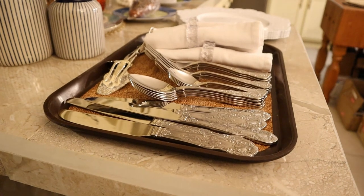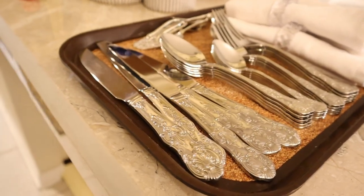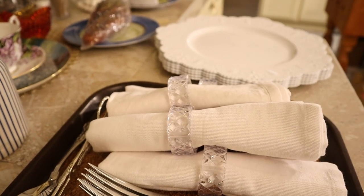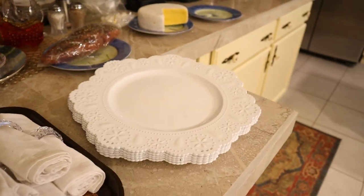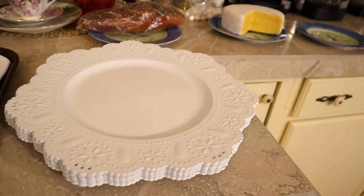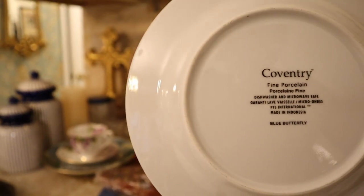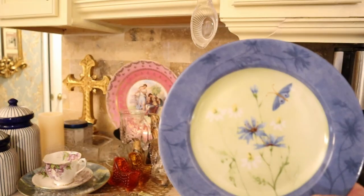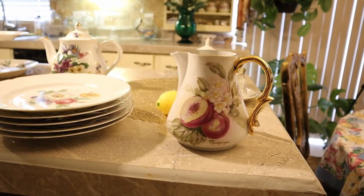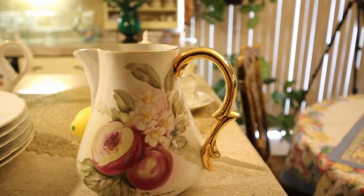Then we step over and see our beautiful flatware — stainless by Wallace. 100% cotton napkins, 18 by 18, with a crystal napkin ring. Our mothers are so sweet and cute; we have to use the lacy charger plate. I have some ancillary plates here, and these little darlings are Coventry, made in Indonesia.